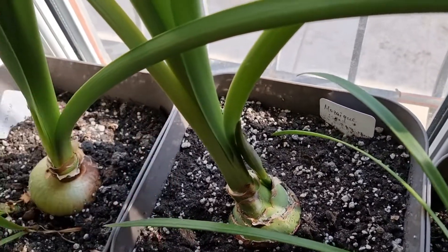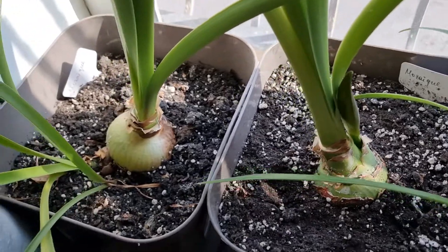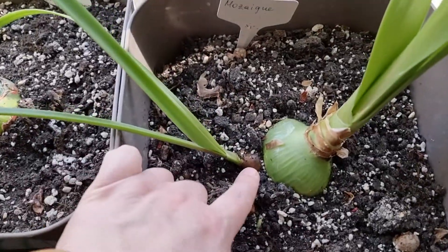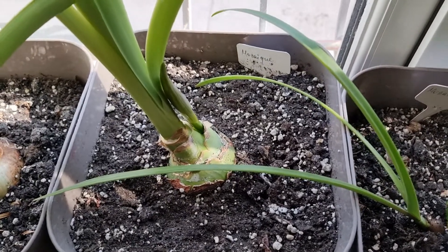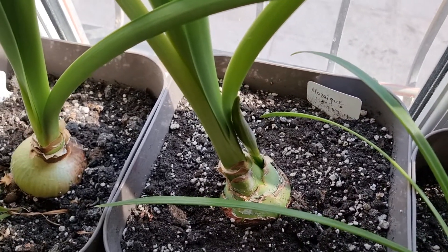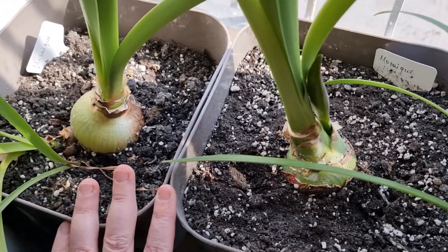These bulbs are about two years old and it's already blooming. If I kept them in a tiny pot, they would probably be the same small size, because they don't have enough space for roots to grow and they don't have enough nutrients in a small pot.